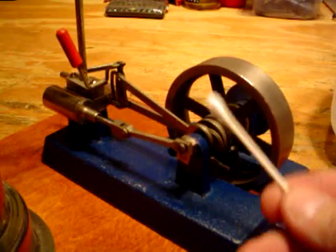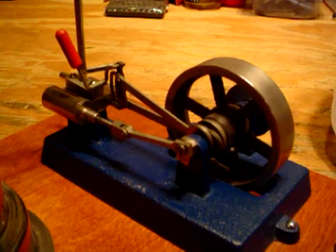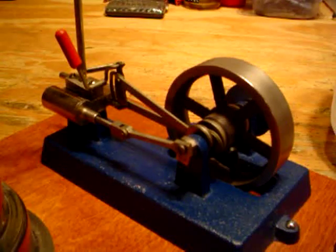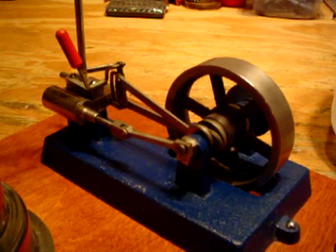When you get all done, take your Q-tips and clean up around all those parts you put oil on, because the oil tends to spatter in places. You'll realize you don't want to put too much oil on — you'll get oil squirting all over the desktop and on your shirt and everywhere else. A little goes a long way. Okay, that's about it, Noah — have fun, take care.